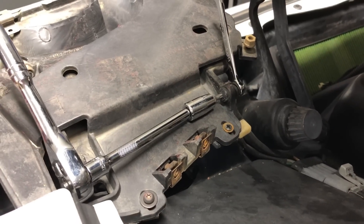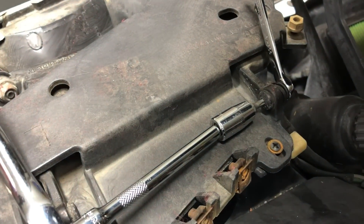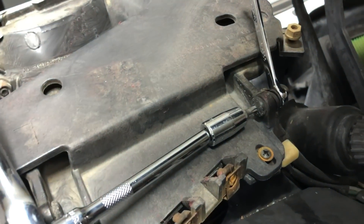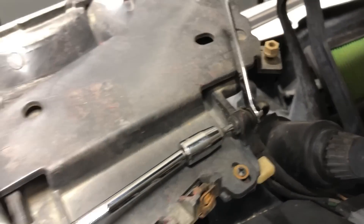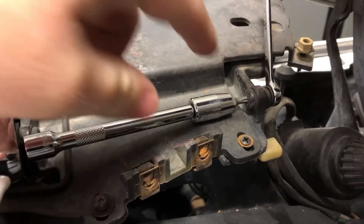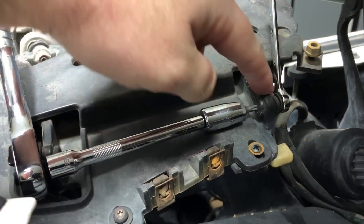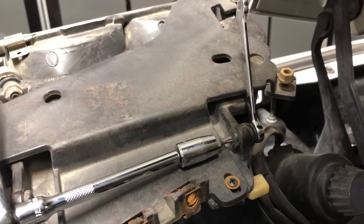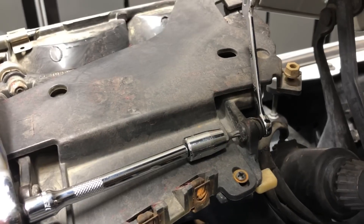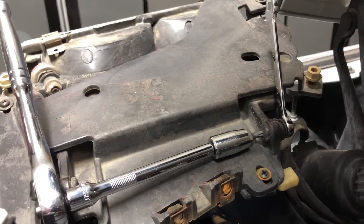A quick tip: if you just use a ratchet on the end it doesn't really get a good hold on the bolt, so use an extension to get it flat enough so the bit really grabs. Yes there is loctite on these, so go slow so you don't strip your bit or, in a worst case, the screw. Take your time and take these off slowly.